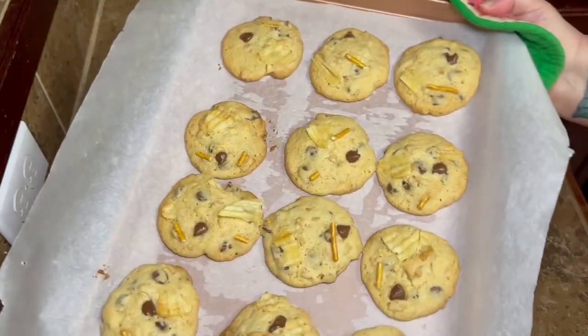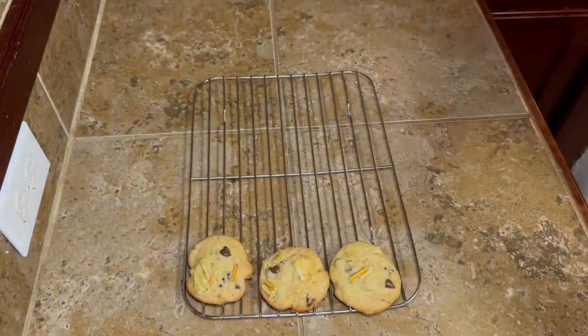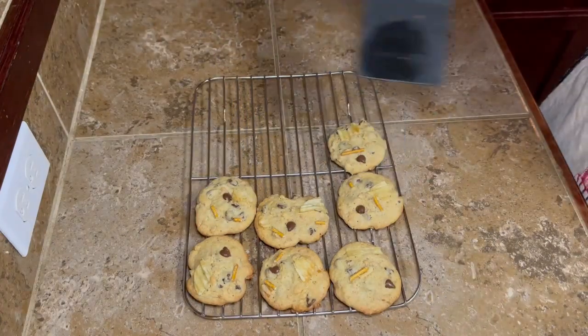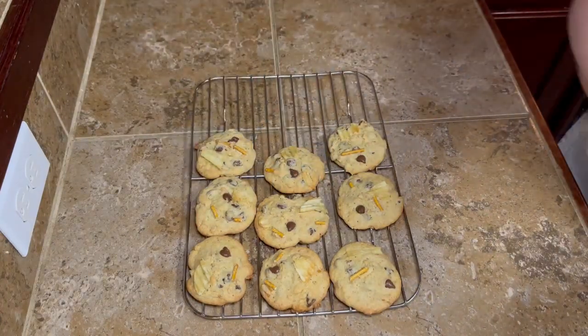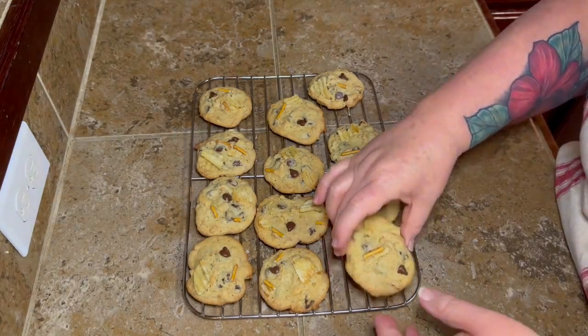Once you get your cookies on the cookie sheets, bake those for about 12 minutes and that's it. Once they come out, let them sit on the cookie sheet for two or three minutes to let them set up, then move them to a wire rack and let them cool down.